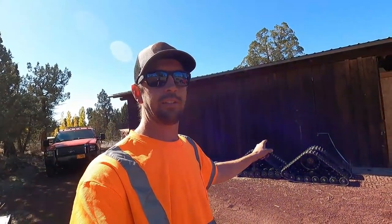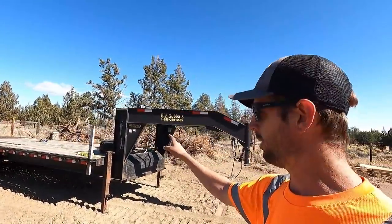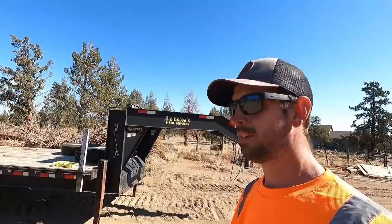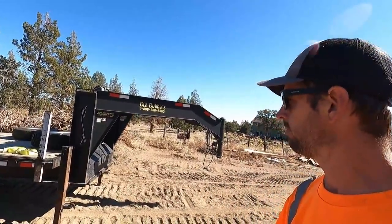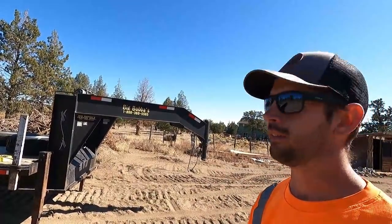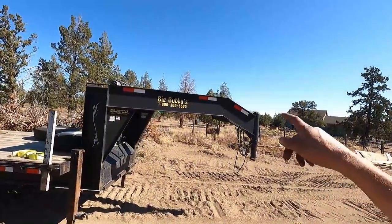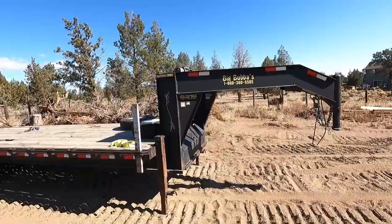When you really get down to it, this is going to be a better setup all the way around for what I am using them for. Let's go look at the trailer. Here's the new trailer — this is what we did not plan to buy until 9 o'clock the night before I was supposed to leave to go to Idaho. My dad, who happened to be in Idaho visiting some family and for a hunting trip, saw they had this sitting out back and asked them if they'd sell it. They said yeah, so he texted me some pictures and I said I'll take it. I'd never heard of the Big Bubba's brand trailer before.